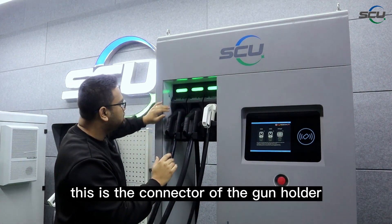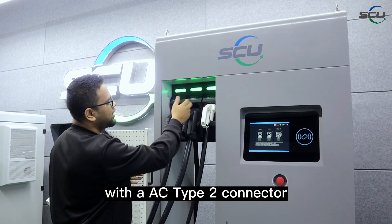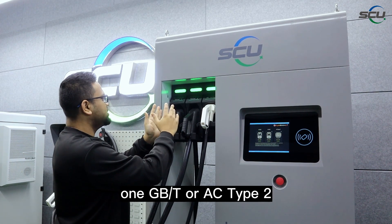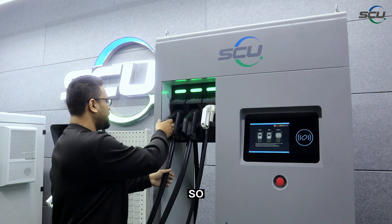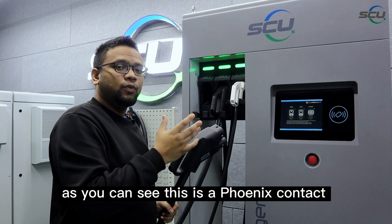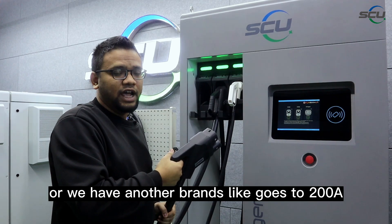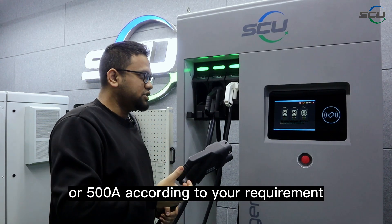This is the connector or gun holder. This charger is dual CCS2 with an AC Type 2 connector, but it can be configured according to your project requirement — CCS1, CHAdeMO, GB/T, or AC Type 2 is completely doable. The connector shown here is a Phoenix Contact, with a maximum current of 250 amps. We also have other brands that go to 200 amps, and other chargers that go to 300, 400, or 500 amps according to your requirement.